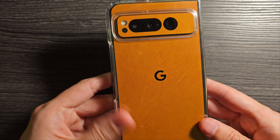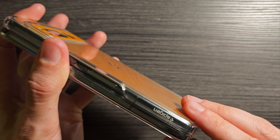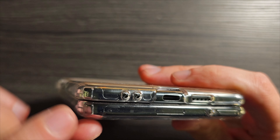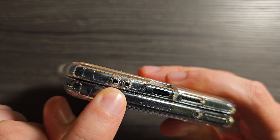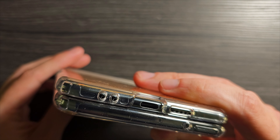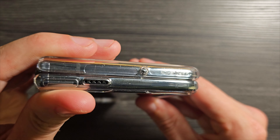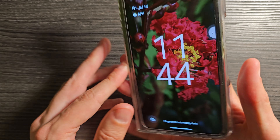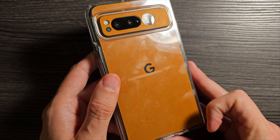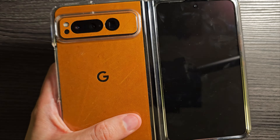Honestly, it works better than I thought it was going to. You can see it's sitting on there and making a connection all the way on the edges. What you're going to be dealing with is that some of the cutouts are going to be slightly off because the skin has pushed things up. So your microphone might be slightly degraded, and up top the same sort of thing is going on — it's slightly off. But could you do this? Yeah, I think you probably could. When opened up, you can see the gap in the middle on the hinge.